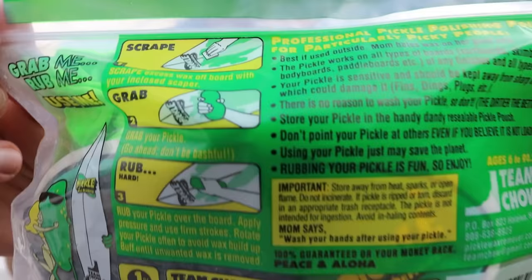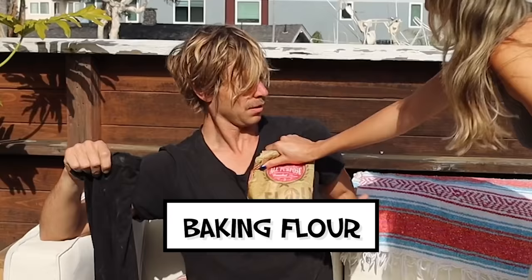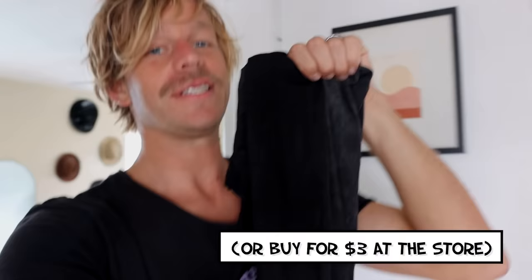Once you have the majority of the wax scraped off, we're gonna use pantyhose to remove any of the wax your scraper missed. You might have seen this product before — it's called the Pickle wax remover. Great product and the packaging is actually really funny. But if you don't want to spend $15 for the Pickle, you can make your own with some old pantyhose and flour. And that's the baking kind of flour.